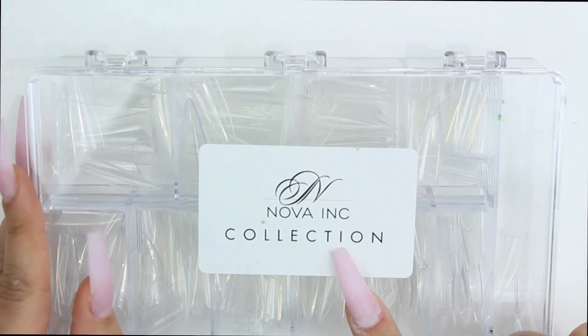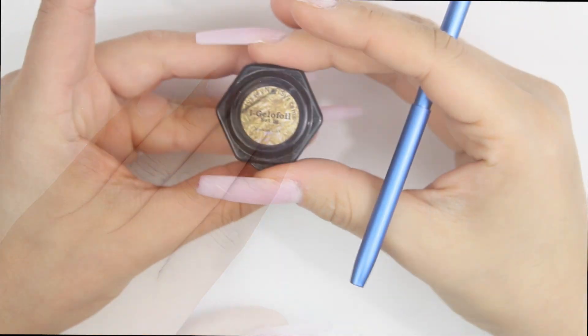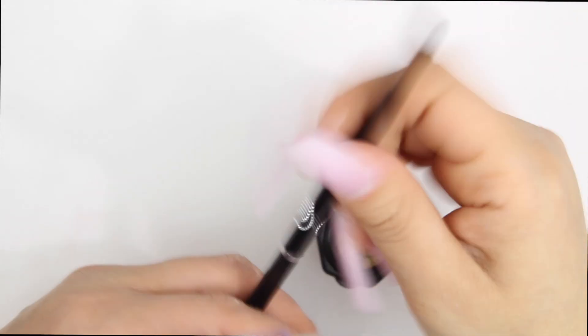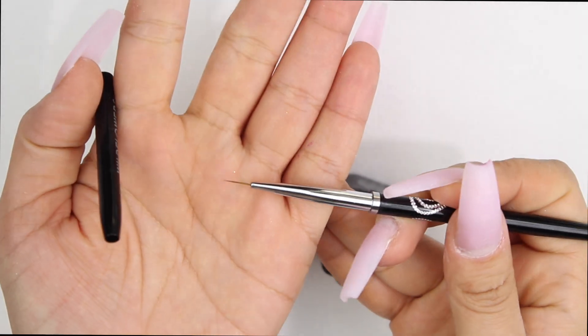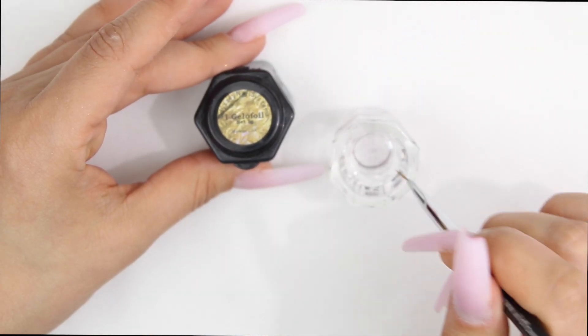Hey everyone, welcome to my channel! In this set I use Nova Ink stiletto tips and this new color called Barbie Pink — it's such a beautiful color. I still have some left, along with this gel for foil and these nail art brushes that I got from Wildflower Nails. Everything that I'm using I will definitely leave a link down in the description box.